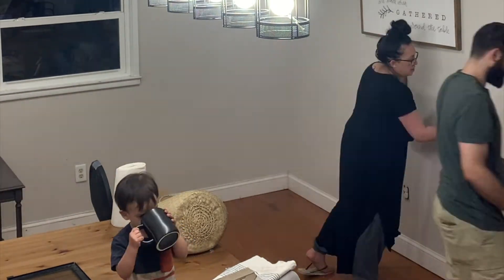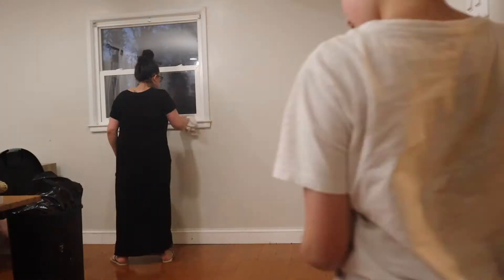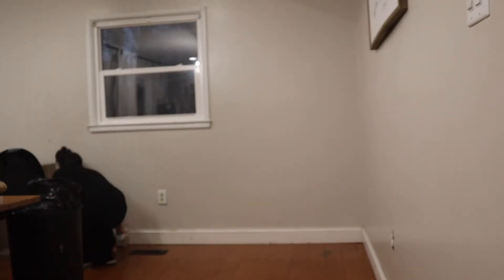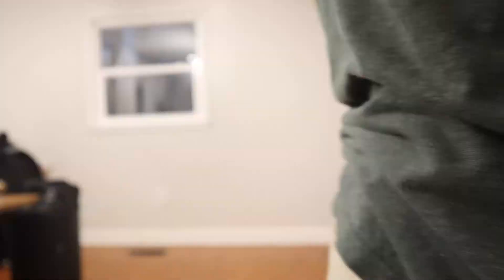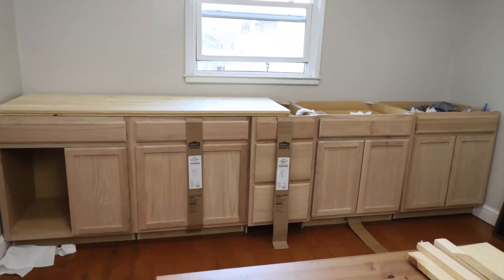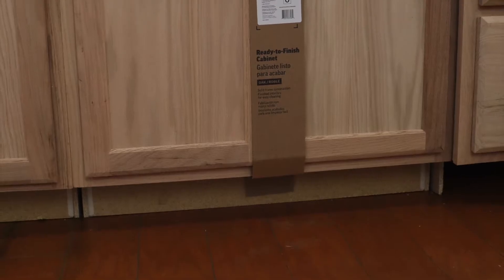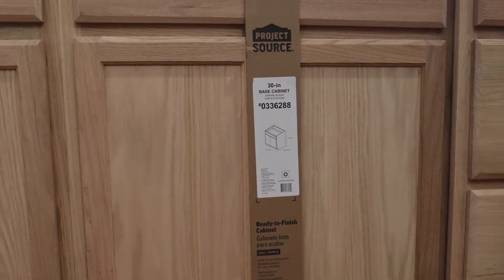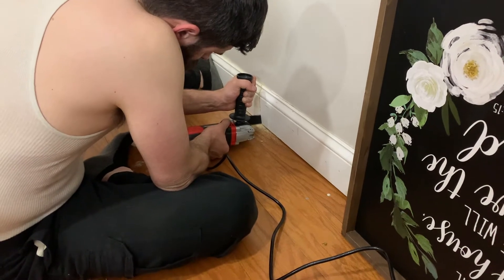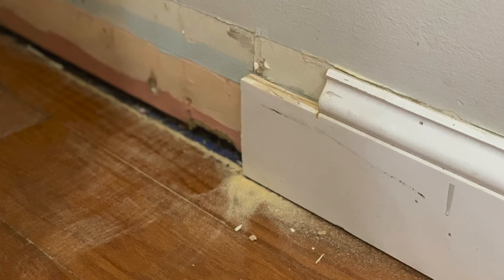I wiped all the walls and baseboards down, just so everything would be nice and clean before adding the cabinets. We are using unfinished kitchen base cabinets from Lowe's — the Project Source brand, in sizes of 30 inches wide and 18 inches wide. In order for these to fit perfectly along the wall, we had to cut into the baseboards using an oscillating tool.